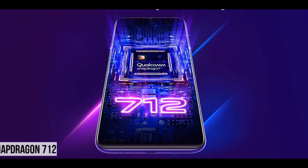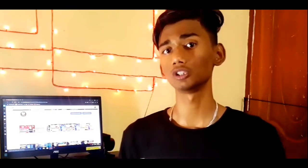We can get the Snapdragon 712 processor in this phone, though this processor is old for this price range. Competing processors like Snapdragon 730 and Snapdragon 765 are better in this price range, and we can also get the Helio G85.